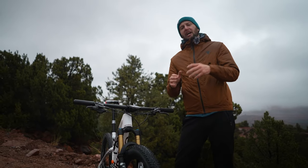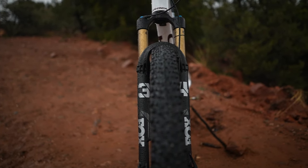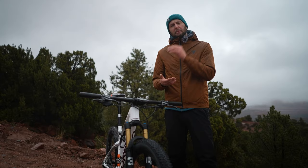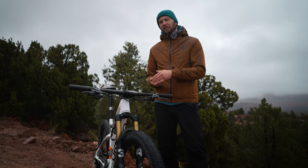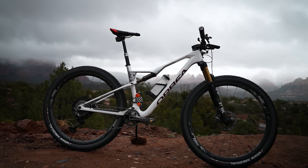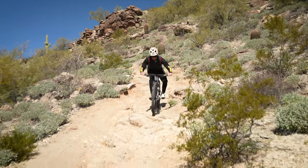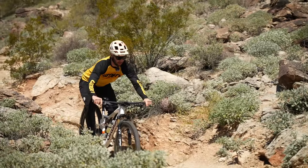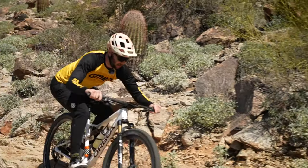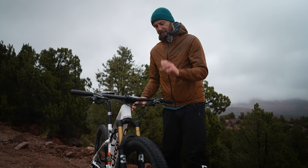XC bikes, be it hardtail or full sus, generally have around 100mm of travel. This one's actually 120mm front and rear — some out there are 60mm, so it varies. My thinking on XC suspension is that because there's less of it, you need that minimum amount working really well. Getting it dialed in perfectly is almost even more important because you haven't got much to get you out of jail — there isn't 170mm of travel to hammer through. Having it set up perfectly is really important.